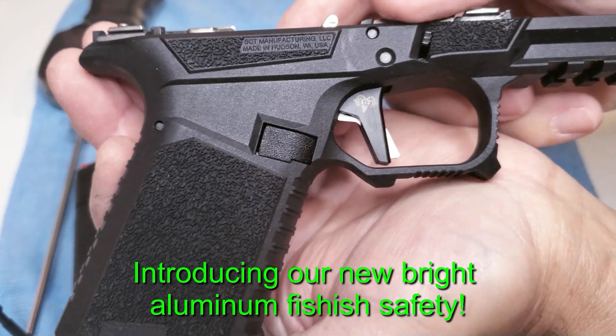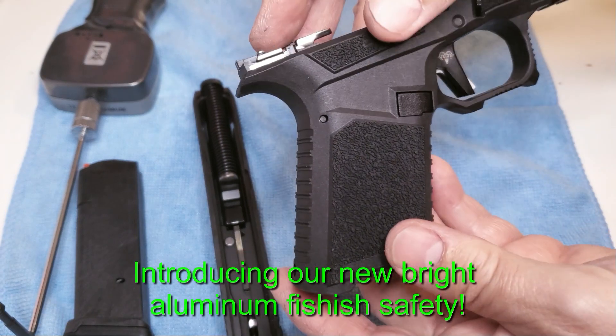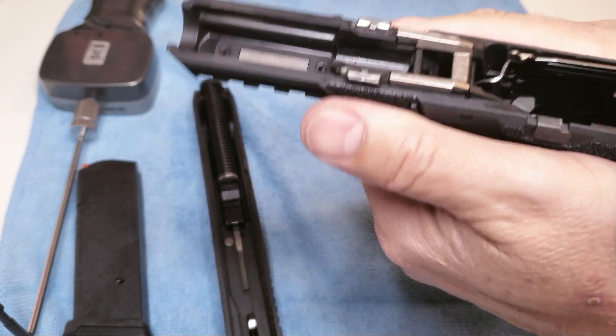You can see here we put our new silver aluminum bright aluminum finish safety on this particular trigger. Look at the textures around this thing — it's all in the right places. A little thumb rest.